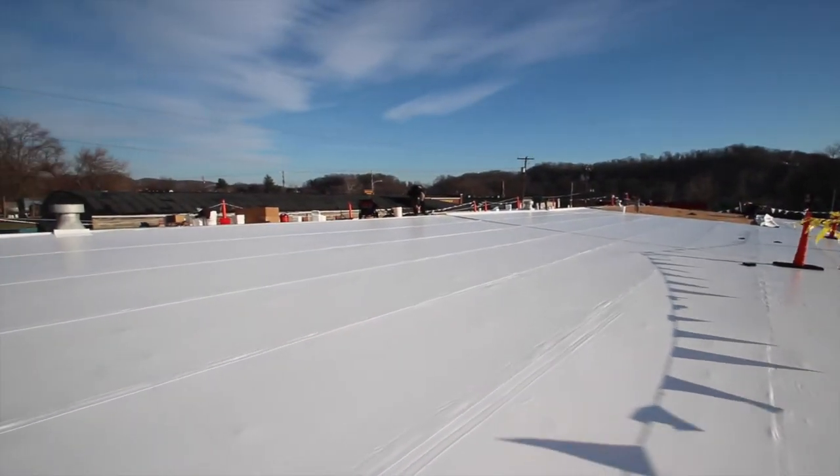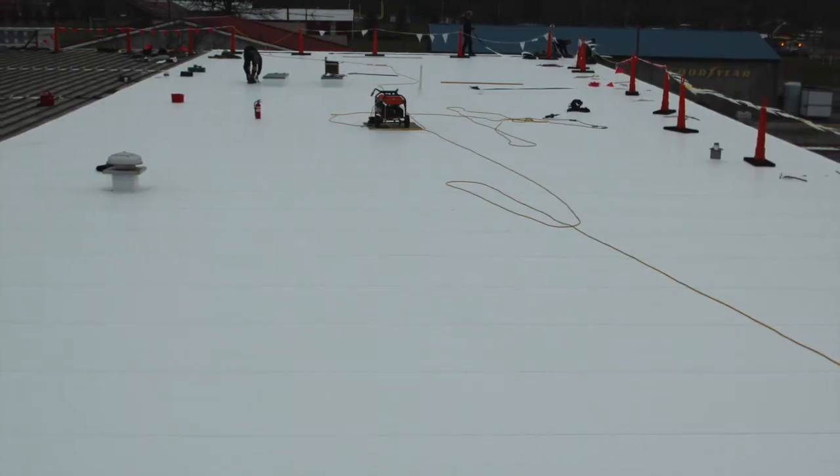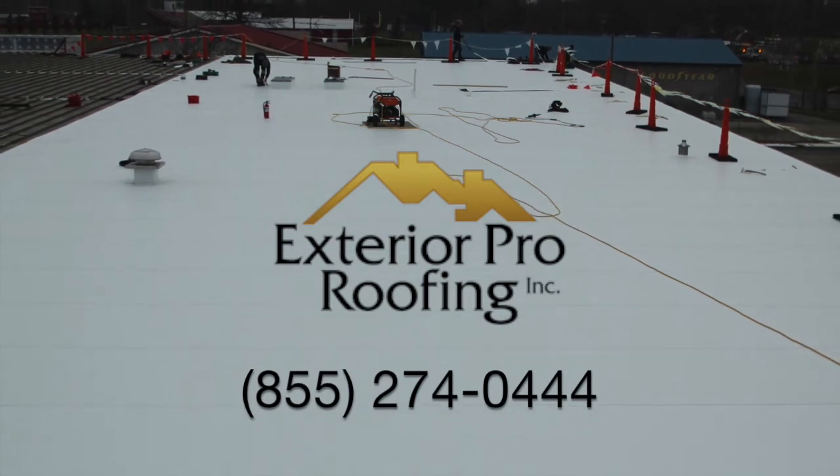For more information, visit us online at exteriorproinc.com or call us today to have your rubber roof evaluated.